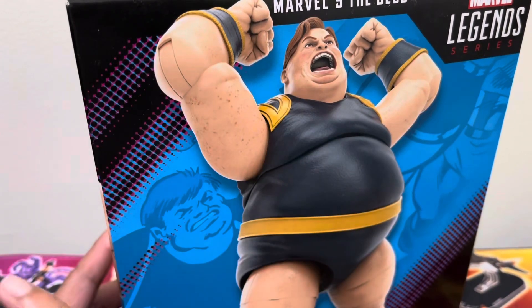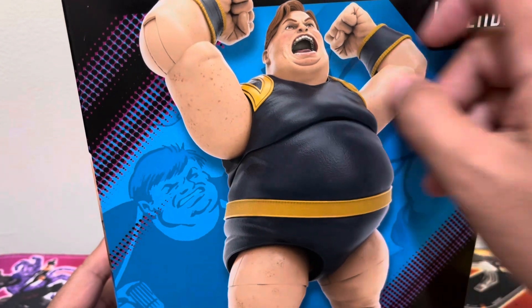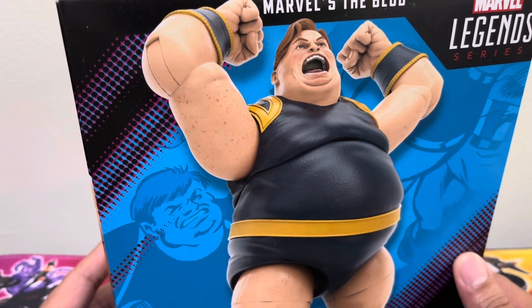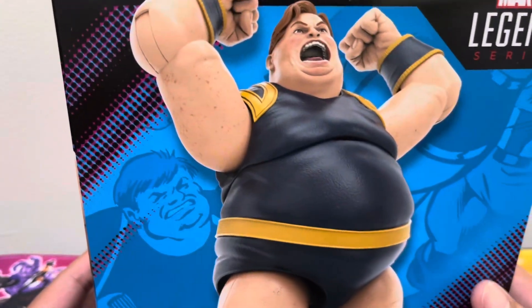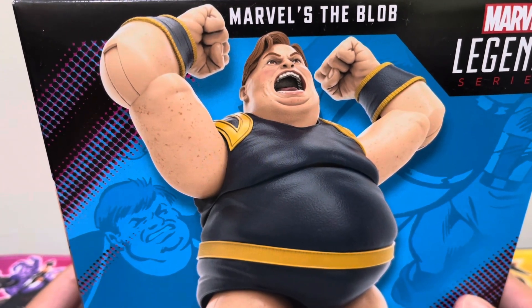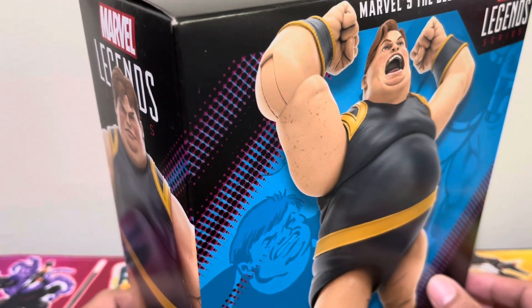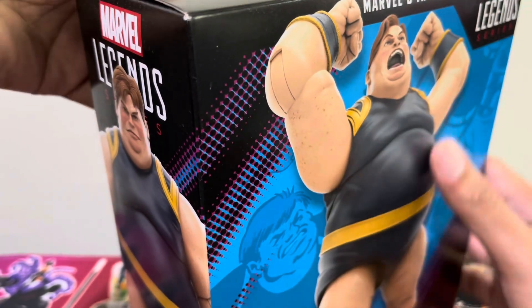Typically in the old packaging, you will have a window to see the figure — it's a what-you-see-what-you-get case, because you can already peek at the condition and quality of the figure. But the newer packaging does not have that.